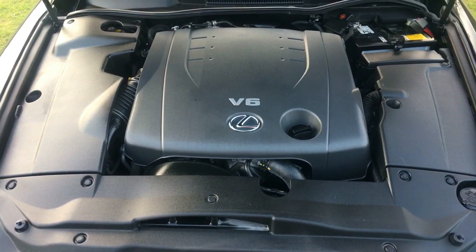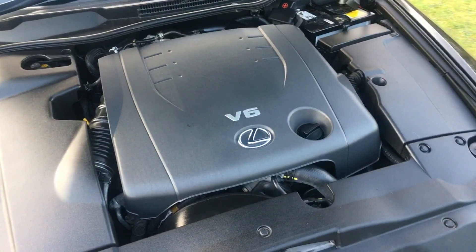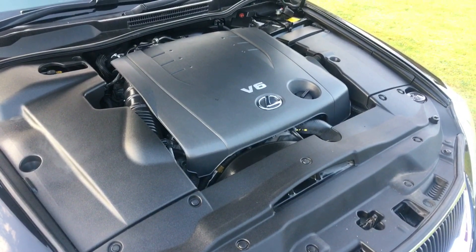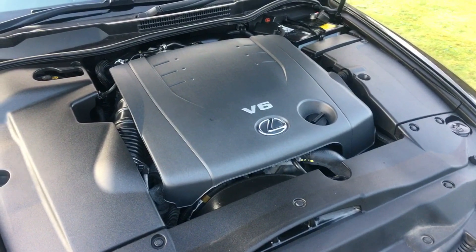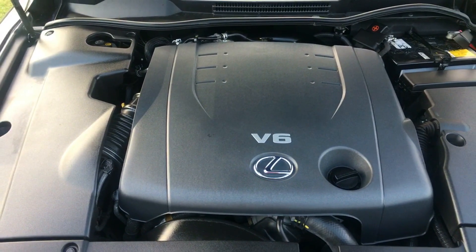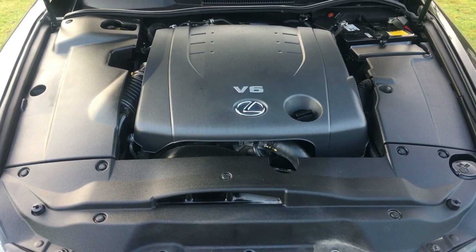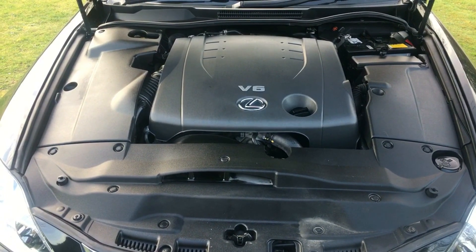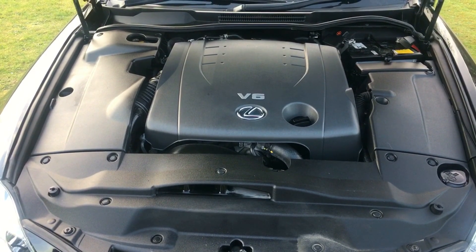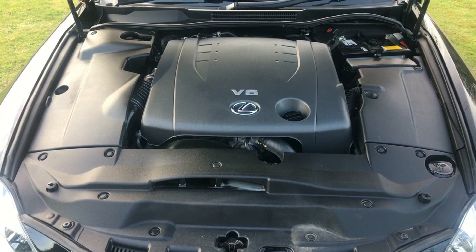Just to show you under the engine bay — beautifully presented by Lexus as you'd expect. Fabulously maintained; it's just gone through the workshop and had its oil changed just to freshen it up. It didn't need it and wasn't scheduled, but we always do it just in case. Engines always sound noisier on videos than in person — just the way the microphone picks them up. But it's a wonderful, wonderful engine: incredibly tough and unbelievably reliable.